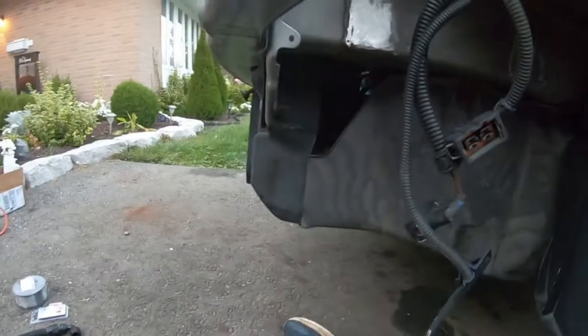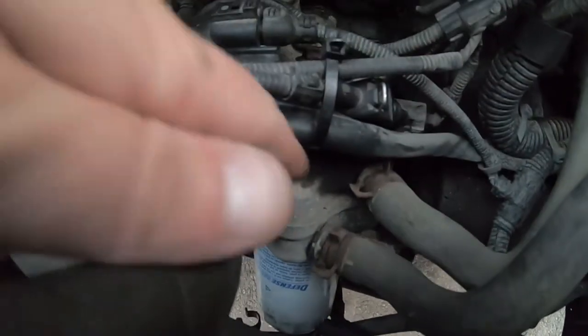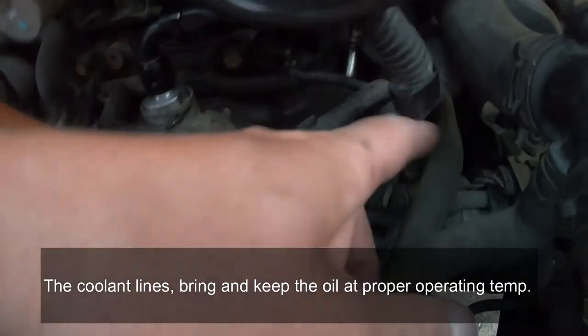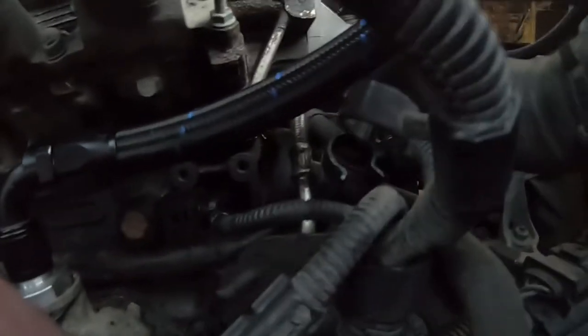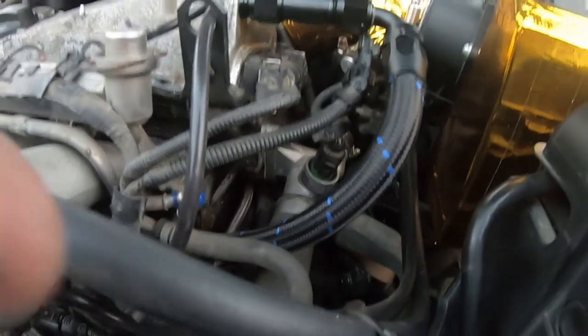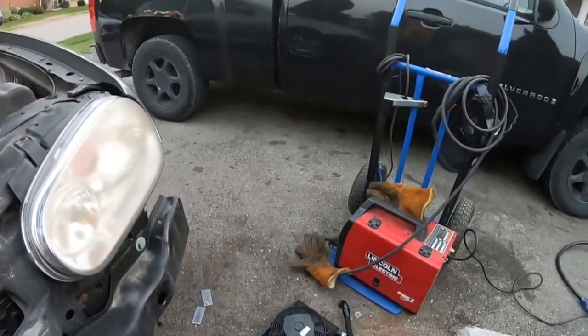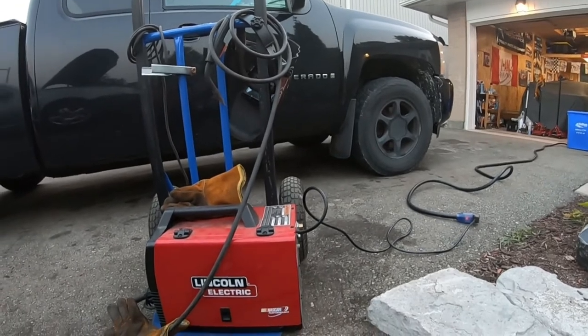Going into the engine bay — this is the stock sandwich plate for the MK4 GTI. I'm going to take this piece off, and the coolant lines that loop around the oil to keep it cool — I believe those are 5/8 — I'm just going to bypass them. I'll cut and run a brand new piece of line to connect from that fitting through to the hard line in the back. Anyway, the hard part right now is trying to get this done before we lose daylight.